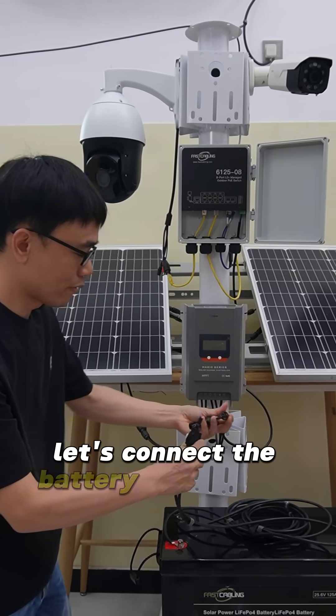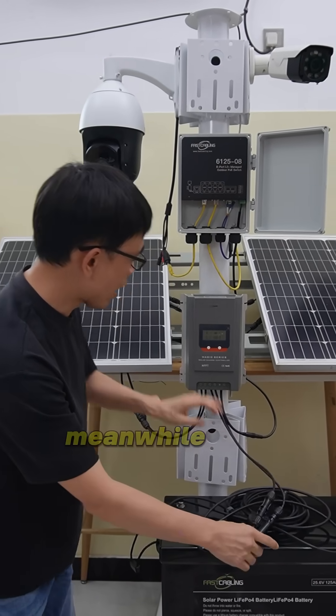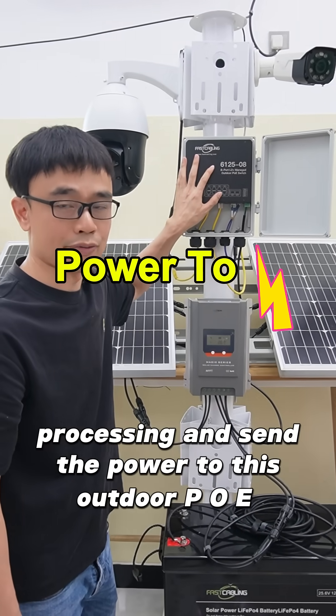This solar charge controller controls the charging process and saves the energy from the solar panel to this battery. Let's connect the battery to the solar power system. This solar charger will control the discharge process and send the power to this outdoor PoE switch.